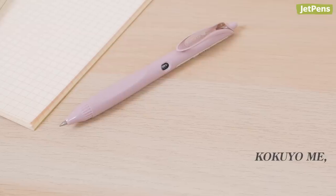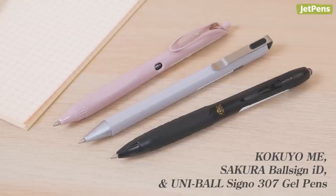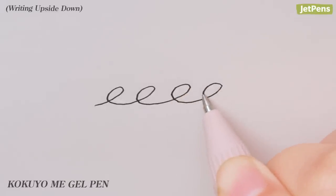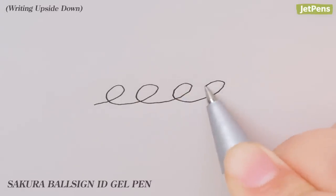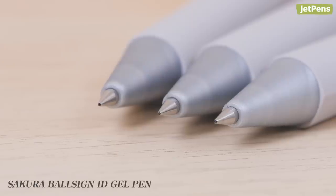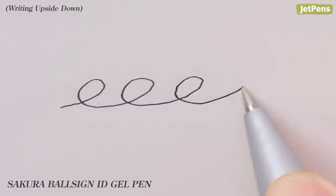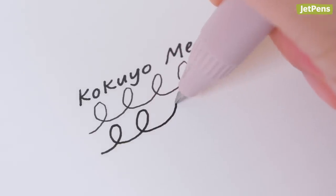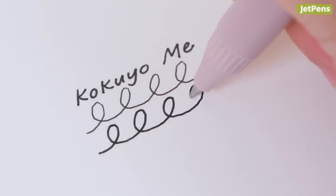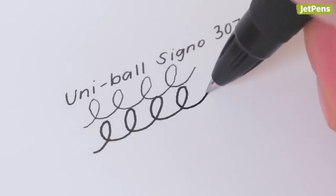The Kokuyo Mi, Sakura Ball Sign ID, and Uni Ball Signo 307 can also write upside down and have consistent ink flow, though we did notice a few drawbacks. The Sakura Ball Sign ID's tip is quite fine, so it can feel a little scratchier. The Kokuyo Mi and Uni Ball Signo 307 both produce noticeably thinner lines upside down compared to writing normally.